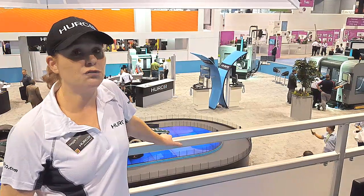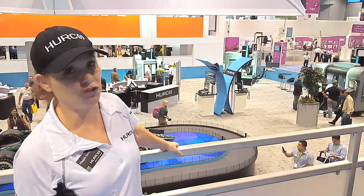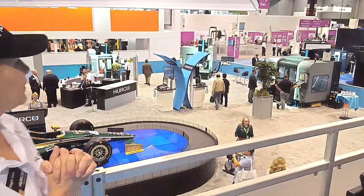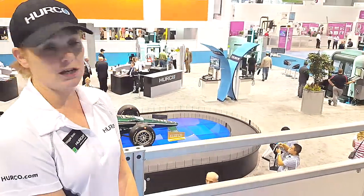We have a feature called Transform Plane that basically converts it to 2.5D programming that you're used to on our control — that's where we really benefit. We've grown the 5-axis line, and the new machine is the VC600, which is the cantilever design. We also have the swivel head design, which is the SW and the SRT line.